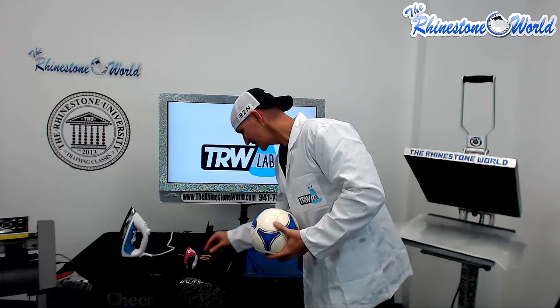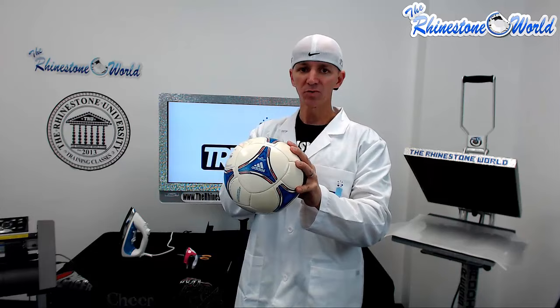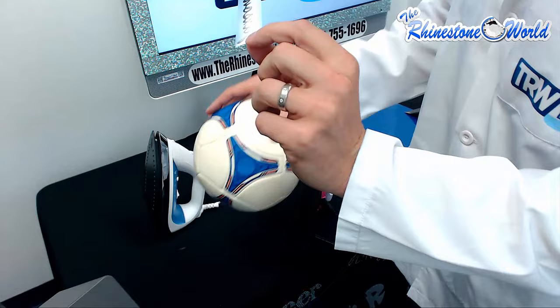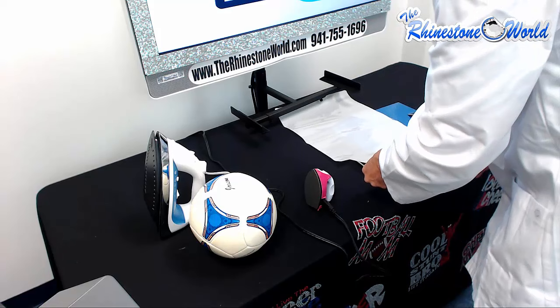As you can see, we have our name right here — Jackson — and we're going to put this name onto the ball. We haven't tested this at all yet with a soccer ball, so we're not sure if the iron is going to melt it or what it's going to do. What I want to do is grab some hot fix tape that I use for rhinestones and just cut off an area a little bit larger so it's going to stick to the ball better when we do the iron part.